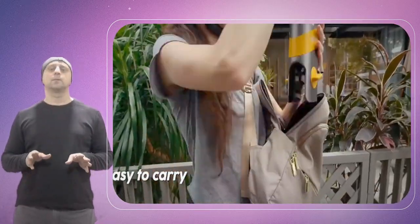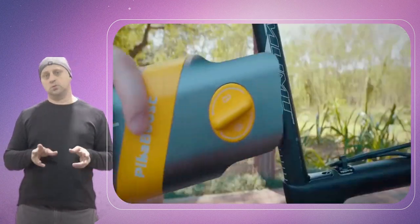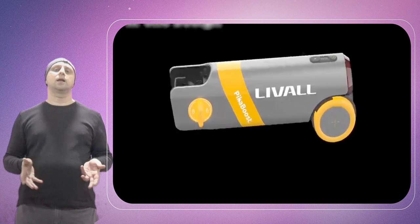The popularity of electric bikes has been growing consistently for years, but full-fledged e-bikes are usually heavy and expensive. For those who already own a bike, shelling out the extra cash for something with a battery may be a bridge too far.